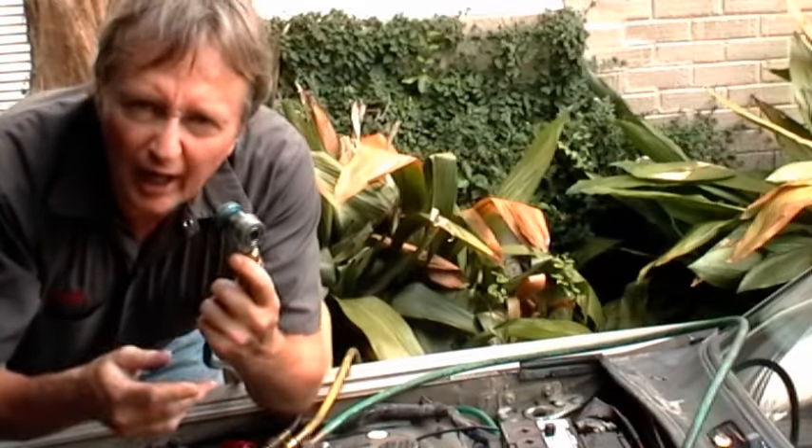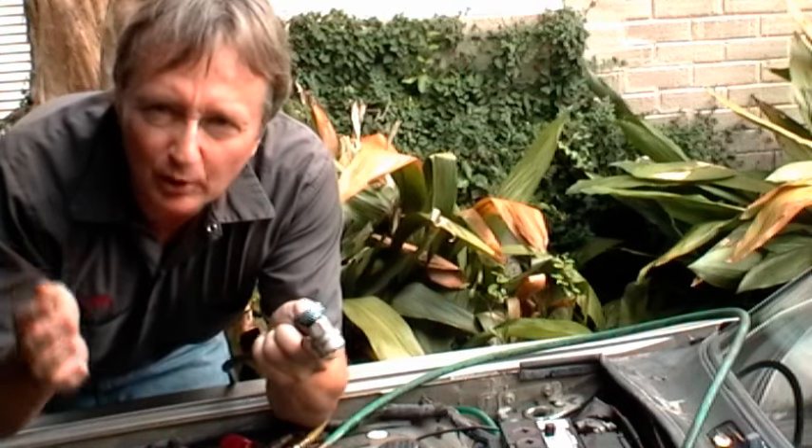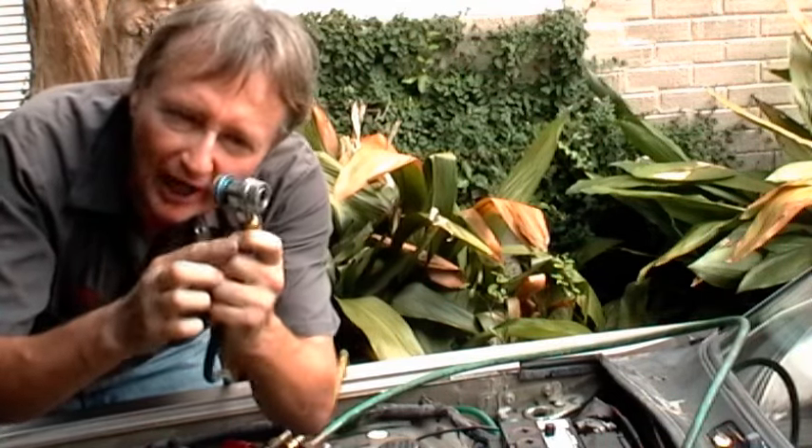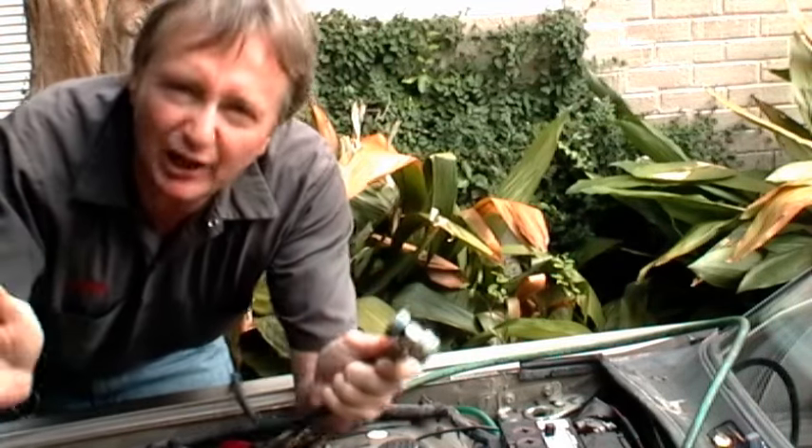Now this is an '88, it's an old car, and the air conditioning fittings are the same size, so you can actually hook them up backwards. But most modern cars they use 134A, and they've got one size fitting for the low side and one for the high, so you can't hook them up wrong.